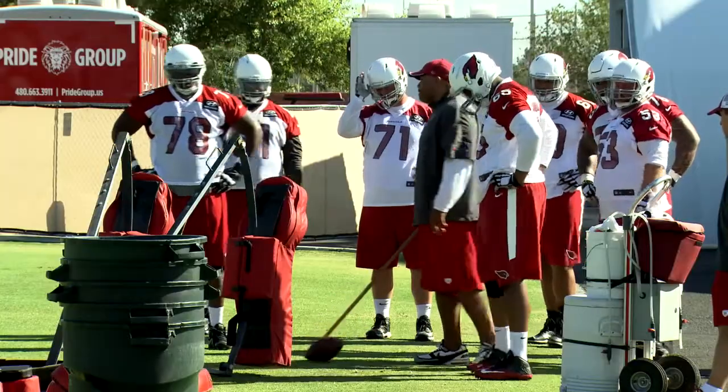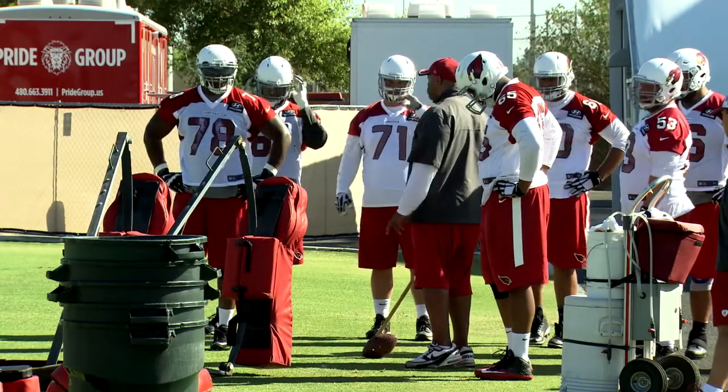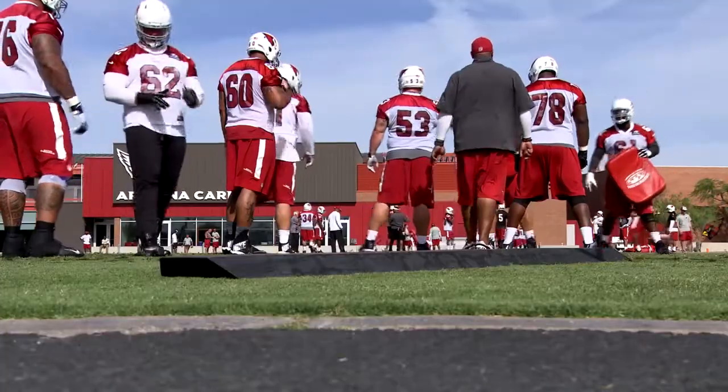The high leg technique is going to allow us to stay balanced, under control, and see everything that's going on in front of us, instead of the old school way of dropping, coming off the ball, and you can't adjust the movement. Hurry up, time's a wasting.